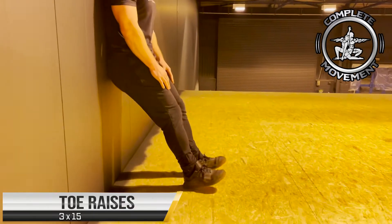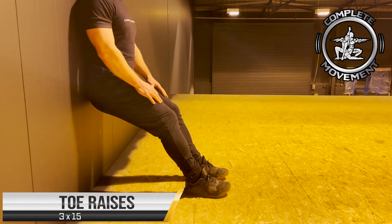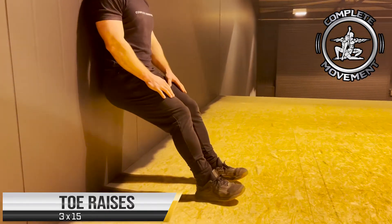And now we're going to move on to toe raises — back flat against the wall, a slight bend in your knees, and just lift the toes up off the floor. Aim for three sets of 15 reps on this one.